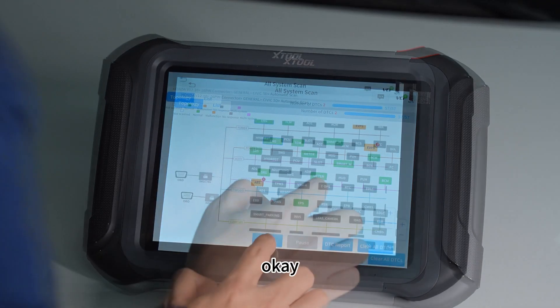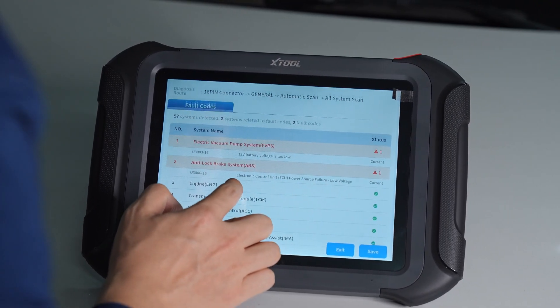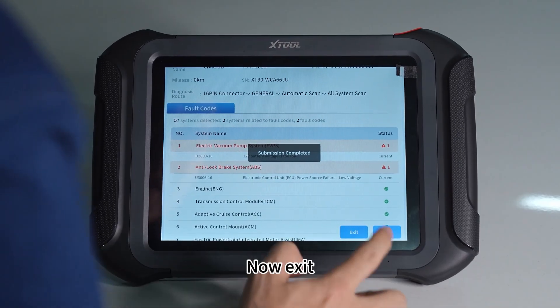Let's see what we can do. Okay, that's the report. Save. Report. Now exit.